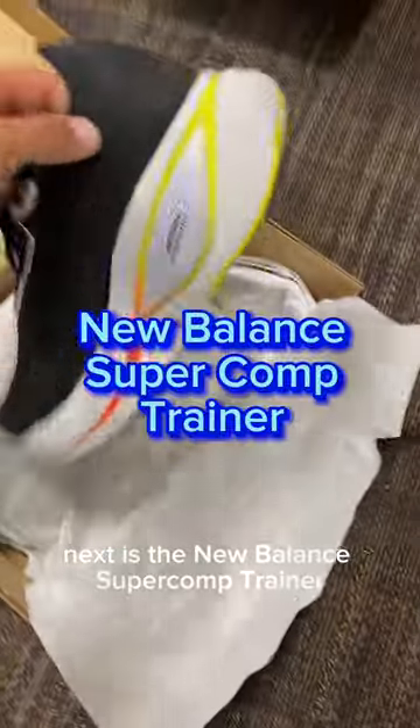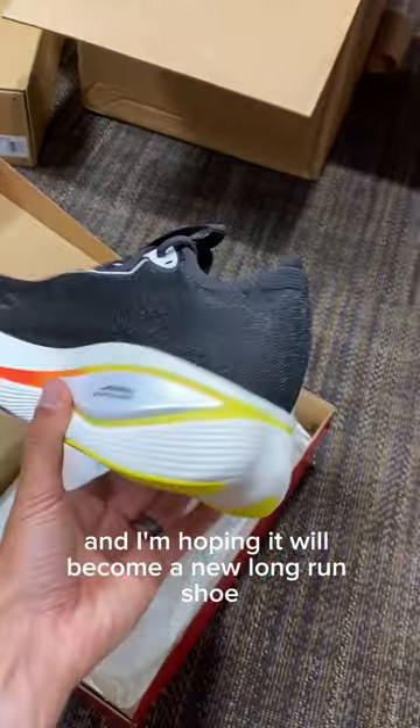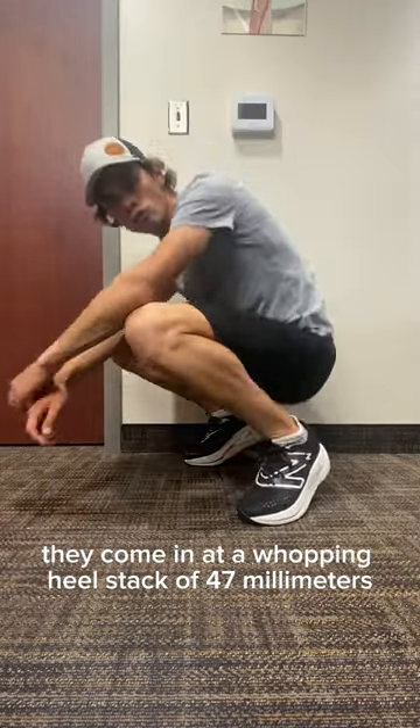Next is the New Balance Super Comp Trainer. This was highly recommended by others, and I'm hoping it will become a new long-run shoe. Trying these on was quite the experience — it's my first pair of overstacked shoes. They come in at a whopping heel stack of 47 millimeters.